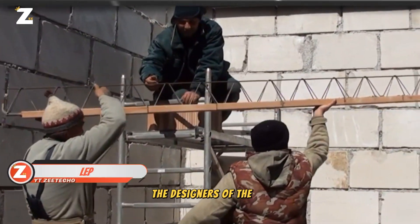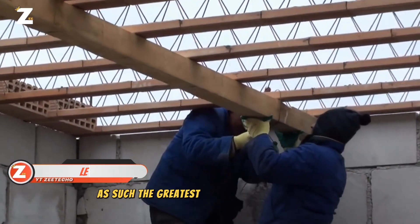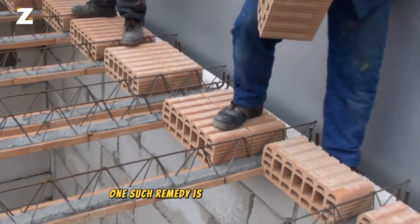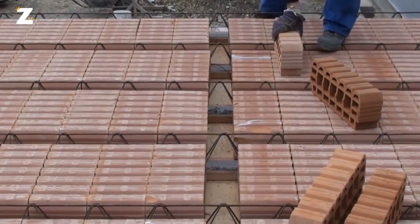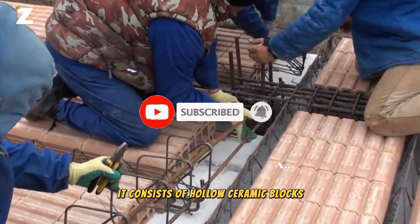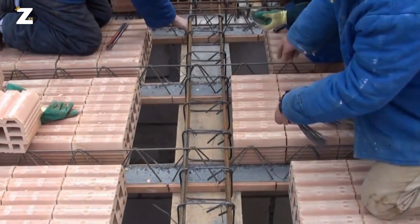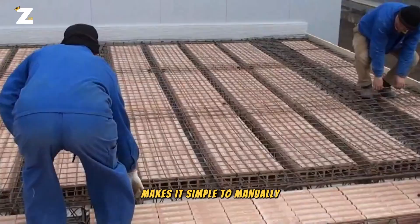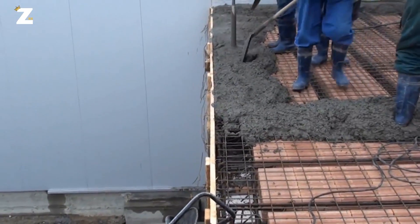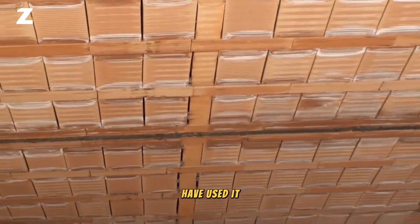The designers of the LEP system accurately assert that homes ought to be constructed to endure a lifetime. As such, the greatest materials and solutions must be used in their construction. One such remedy is the LEP sealing system. It consists of hollow ceramic blocks supported by prefabricated reinforced concrete beams and ceramic supports. Excellent acoustic and thermal insulation makes it simple to manually apply on both floors and roofs. The best indicator of the system's effectiveness is how many buildings — more than 10,000 — have used it.